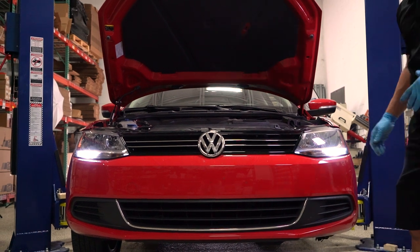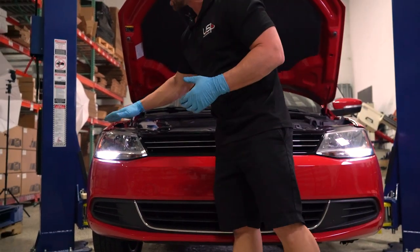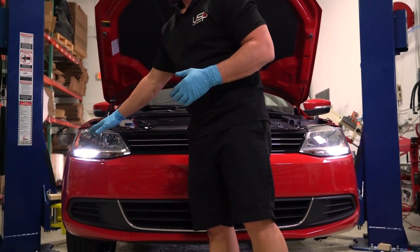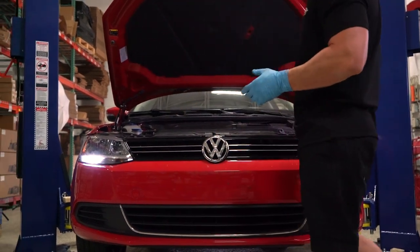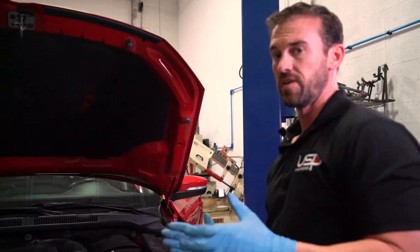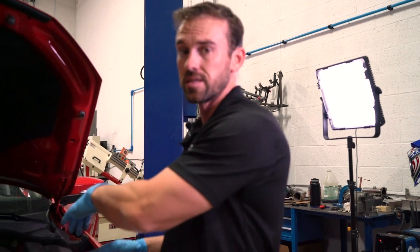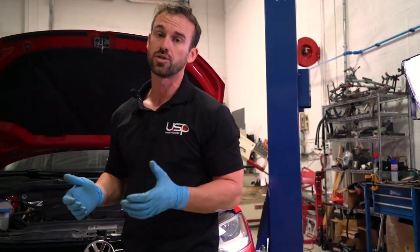And voilà — as you can see, the daytime running lights really clean up the look of the car, especially if you're doing HIDs as well with the RFB HIDs we sell for this vehicle. It gives a similar look to an HID but in the daytime. This install takes about 20 to 30 minutes start to finish — as few as five minutes if you can snake your hands in there, or add another 15 to 20 minutes if you need to remove the wheel and fender liner.